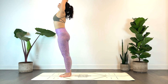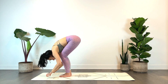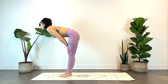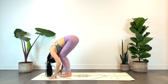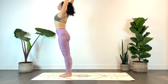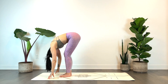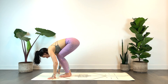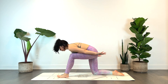Inhale reach, exhale take your fold. Inhale half lift, exhale fold. Inhale come to standing, hands reach up, exhale fold, inhale half lift. Exhale, plant the hands, stepping the right foot back, planting the right knee. Inhaling the hands up overhead for low lunge.